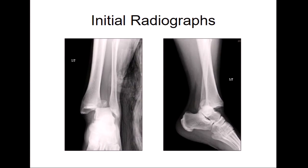AP and lateral radiographs, skeletally mature individual. Looks like you've got a lateral fracture-dislocation of the ankle, a posterior malleolar fragment, and definitely a syndesmotic injury.